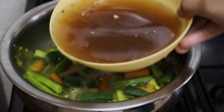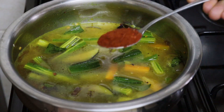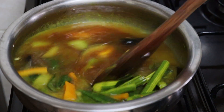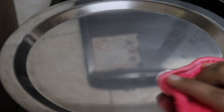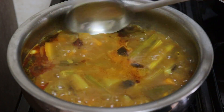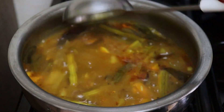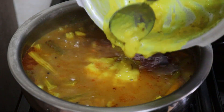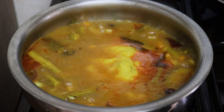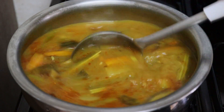It will be soft and will release water. Now let's put in half a teaspoon of chintapandu. I use a teaspoon of salt. I will add some extra powder. I will show you how to prepare the top. Now I will prepare and adjust the top.